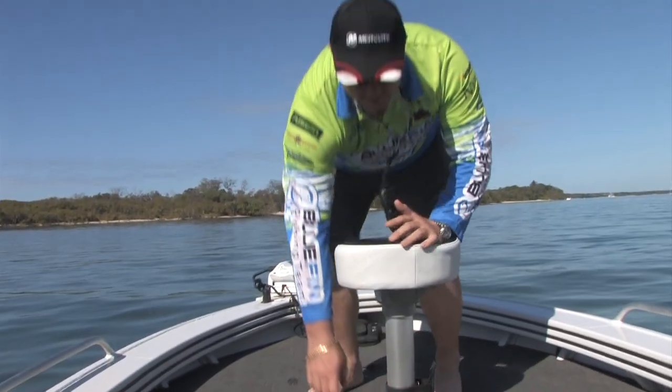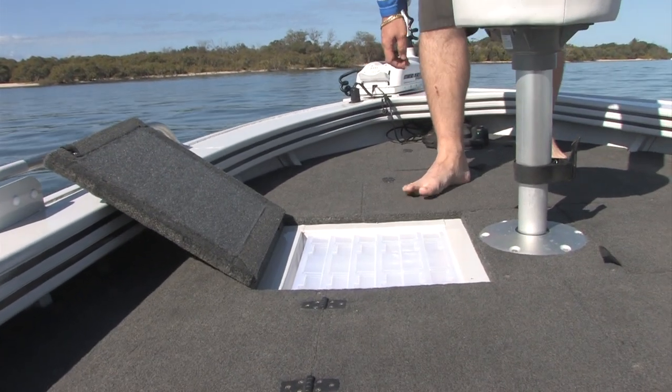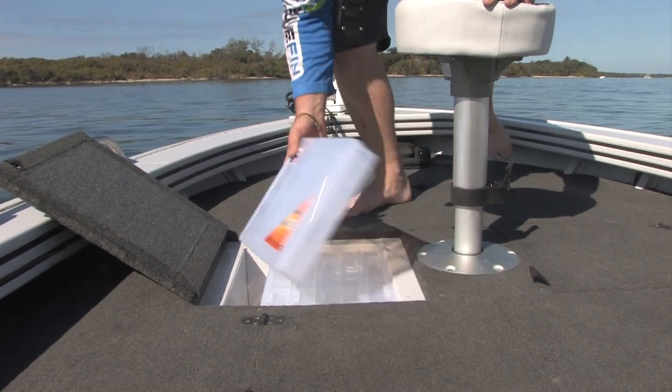A nice feature on the Stormcat is we've got these lure tackle boxes as a factory fit, standard. So easy access to all of your favourite lures right at your fingertips.